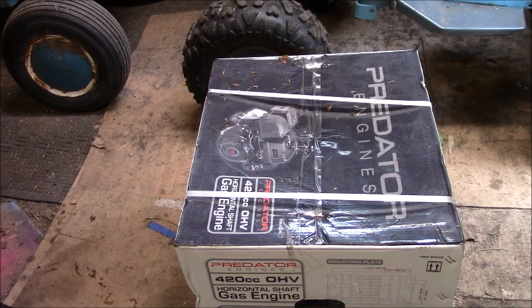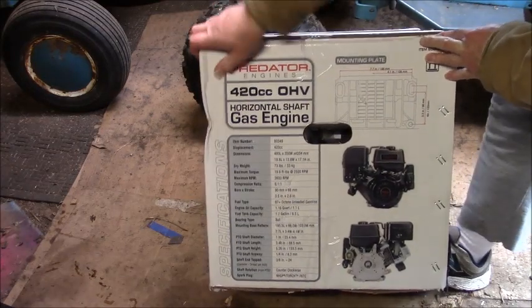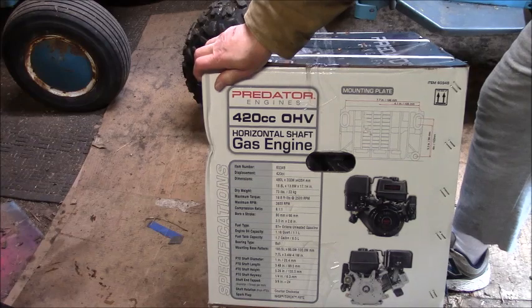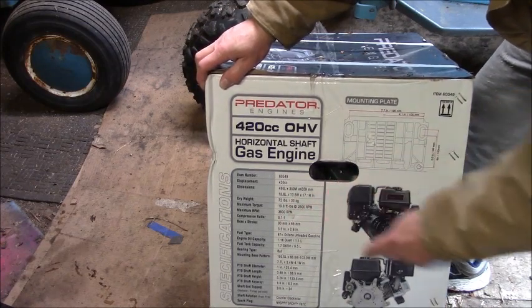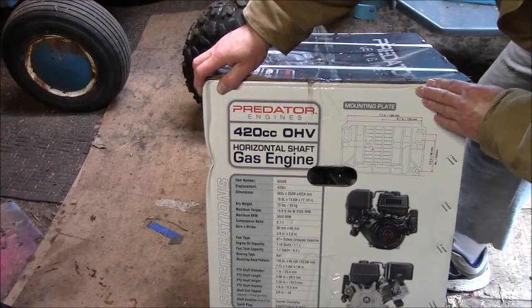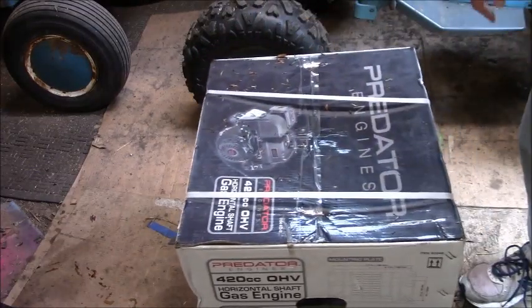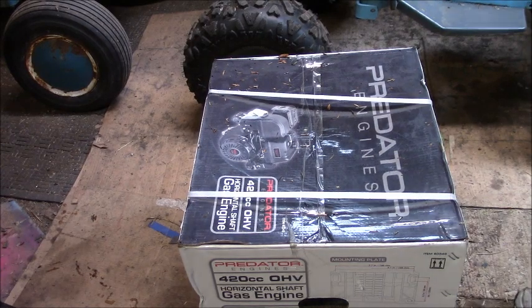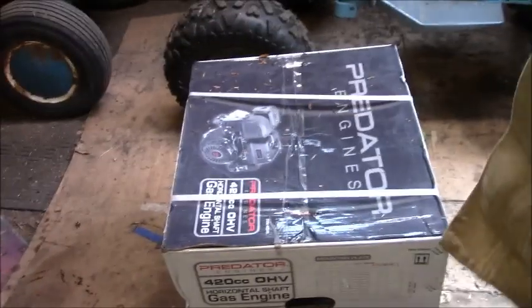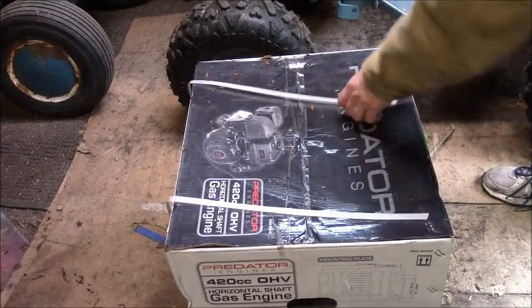Yes, the 420. This model number 60349 — I got it because the numbers are greater: 19.8 foot-pounds at 2,500 RPMs, and maximum RPM is 3,600 RPMs. Those numbers are greater than the item number that ends in 40, so I got this one. Some people say it's a Hemi, I don't know.